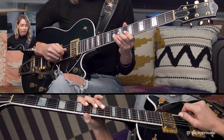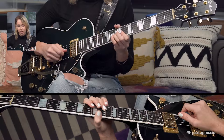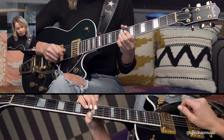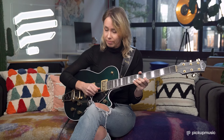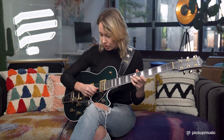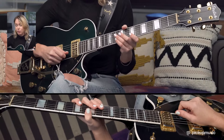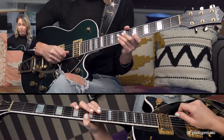The solo also uses a slur on the G string, going from the 8th fret to the 7th. So again, you're just plucking it one time, but then you hear two notes. There's also some palm muting — what you want to do is just rest the palm on the strings so that the string is not really ringing and vibrating for a long time.